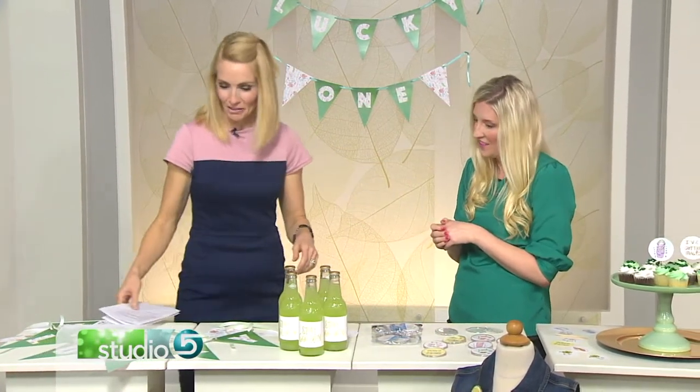Moving on, I love these bottle wraps — especially with key lime. Stewart's is so good.